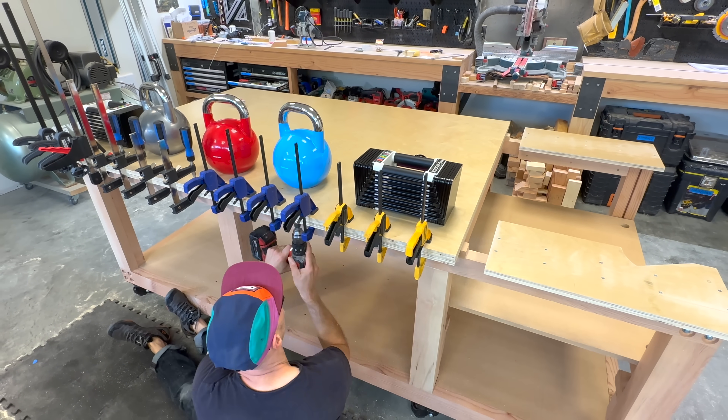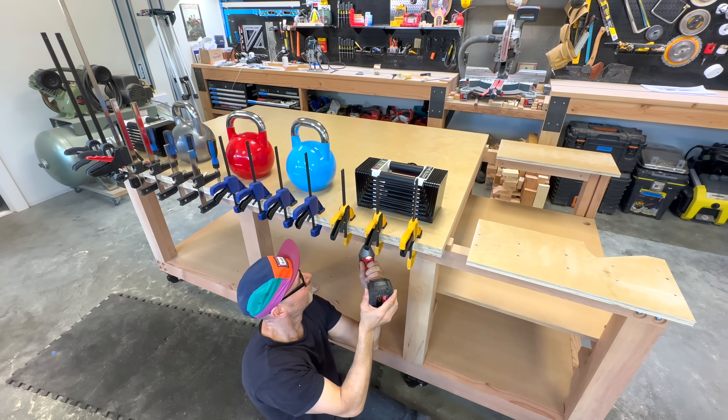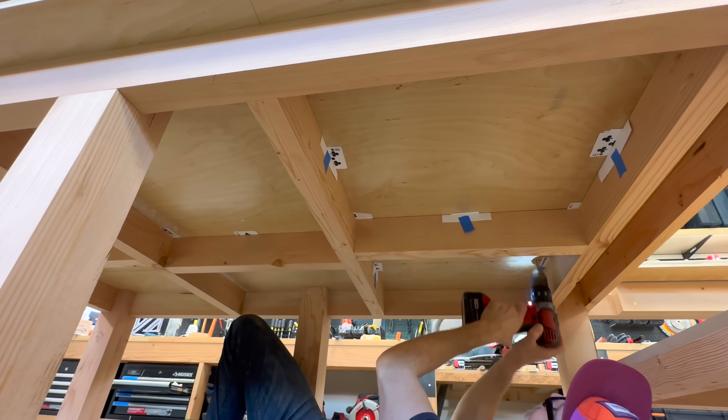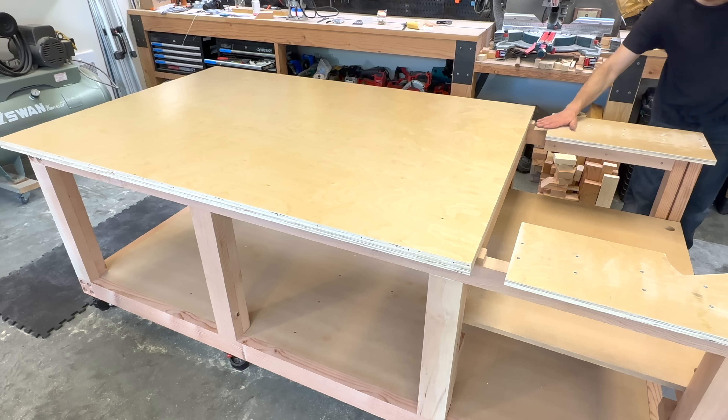Somehow I lost footage of me placing the second layer of plywood to the top. Then I pre-drilled, countersunk, and screwed the two sheets of plywood together from underneath.